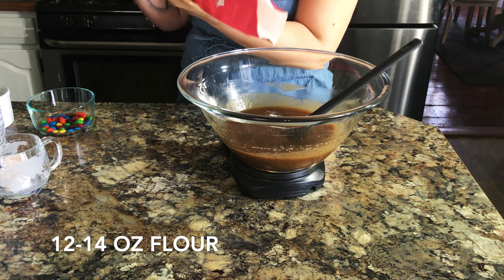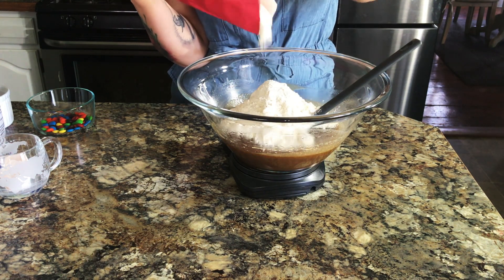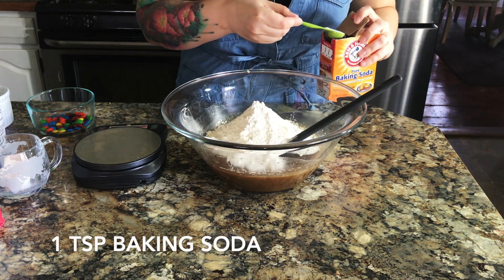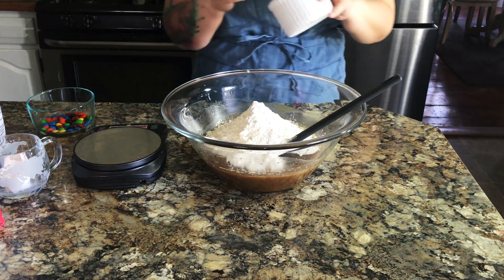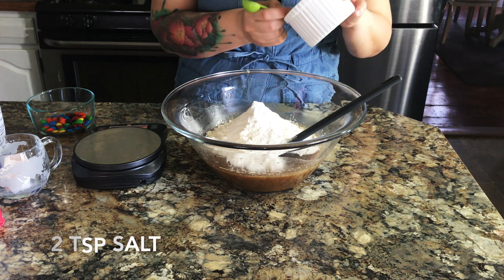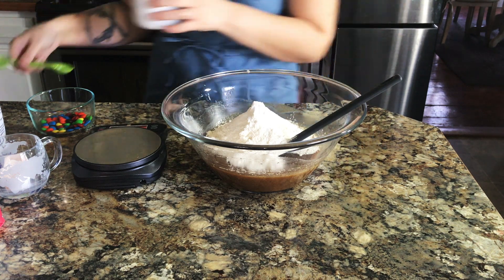Now add in 12 ounces of flour, or 14 ounces if you'd like it a little bit more cakey, but I used 12 in this recipe. Then one teaspoon of baking soda right on top of the flour, and two teaspoons of salt. That's what makes my recipe extra special — it's got a little bit extra salt to balance all of that sweetness.